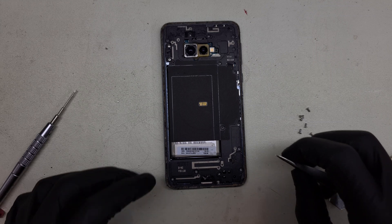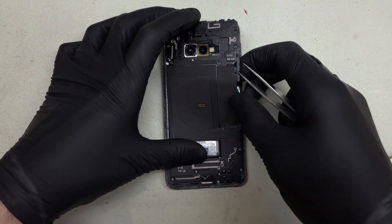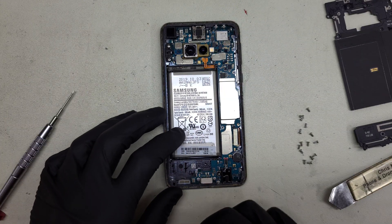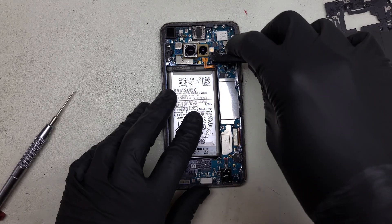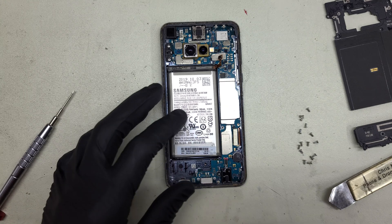With all the Phillips heads out, we can finally remove this plastic mid-frame and see what state our board is in. Peel that up and off. Looking at the board, I don't see any major signs of damage or corrosion or anything that would have caused it to spontaneously combust the way it has. But let's go ahead and unplug that battery so we don't get any spontaneous combustion.